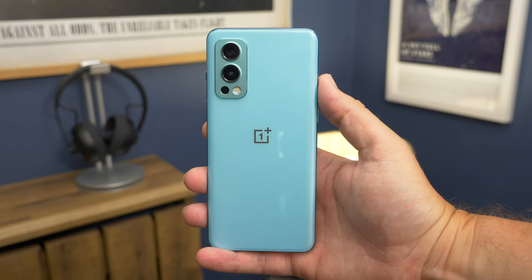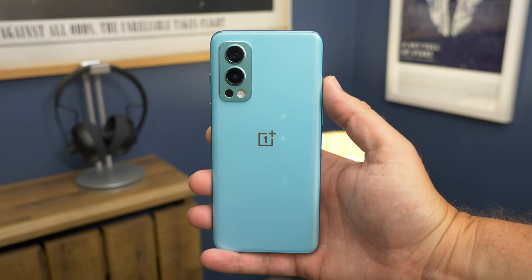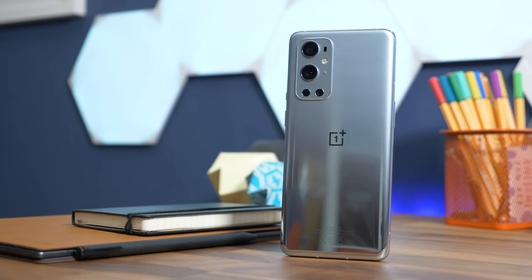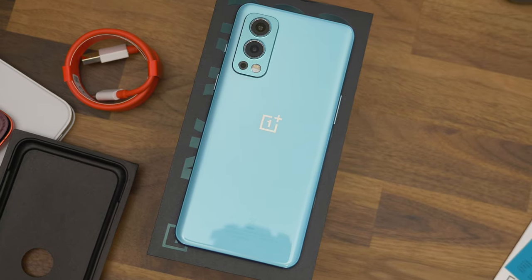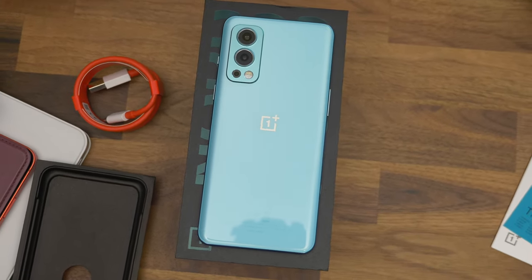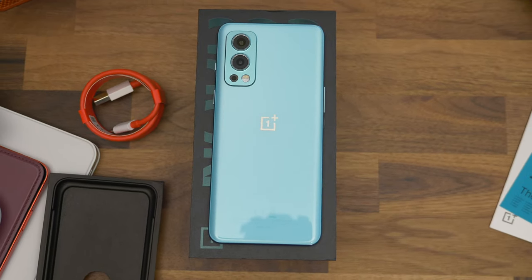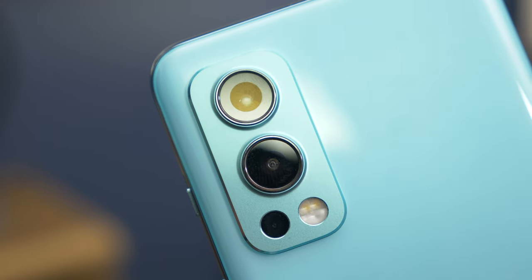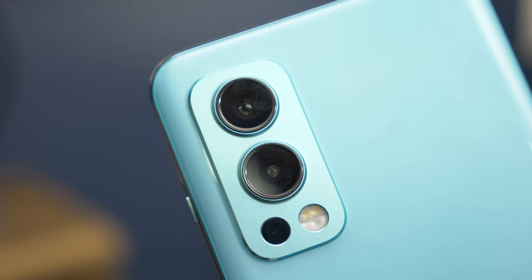With the Nord 2, OnePlus has designed a mid-range phone that looks like it's part of the same family as the OnePlus 9 and 9 Pro. It's the camera housing that does it — the two main cameras have metallic rings around them and they're sat in a metal protrusion that's colour matched to the glass on the back of the phone. It even features shiny chamfered edges. It's a much neater and more purposeful design than the first Nord managed.